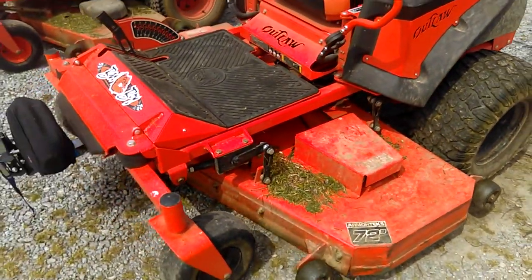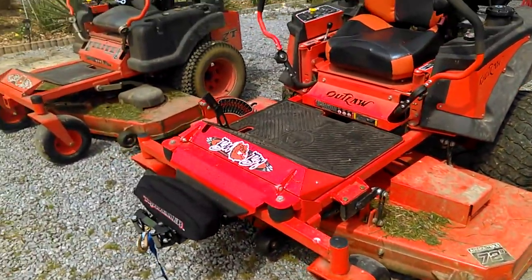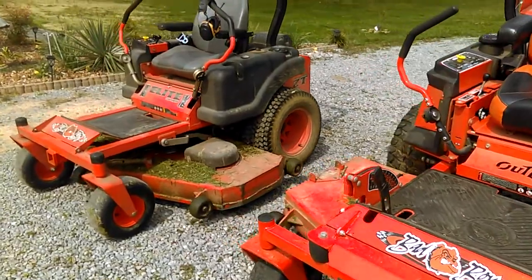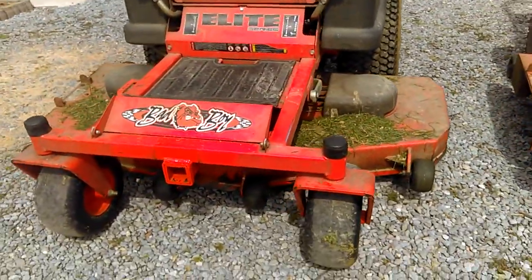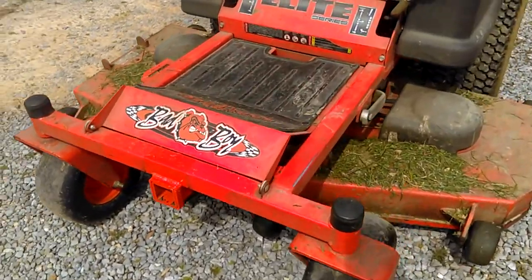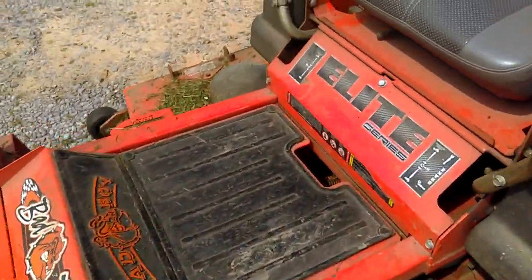The winch has come in handy — I've had to pull myself out a time or two with the little mower. I just recently got it rigged up and had a receiver put on the front so I can get the winch on it.